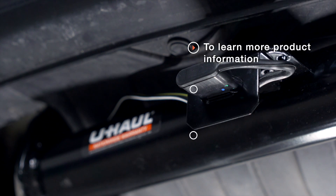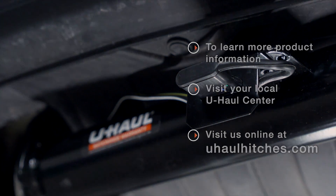With everything hooked up and powered up, you're ready to tow a trailer. Thank you for watching our video. If you have any questions about this product, or if you'd like to schedule an installation with a U-Haul Hitch Professional, you can visit your closest U-Haul Hitch Center or visit us online at UHaulHitches.com. Thank you.